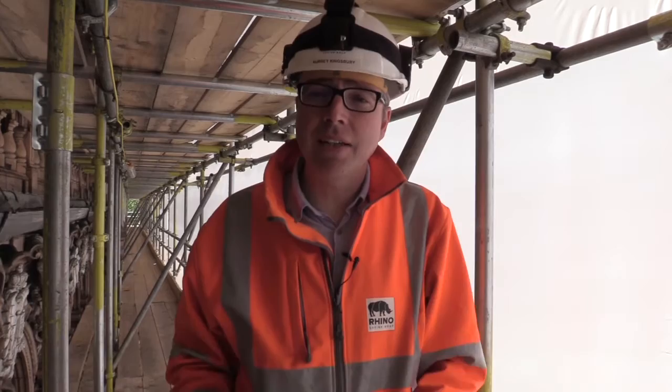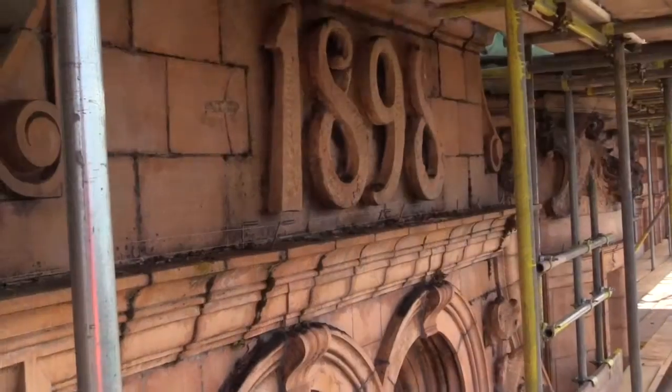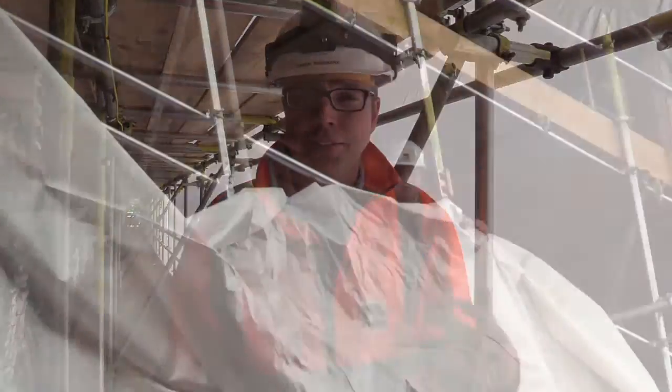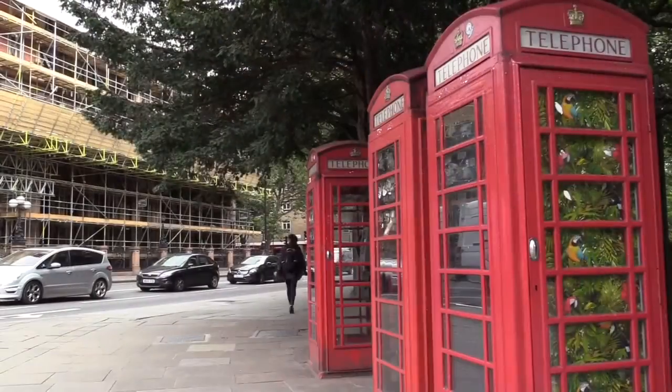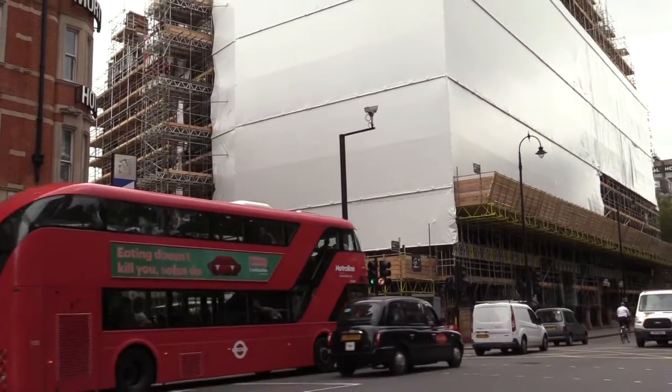Why did the client and the scaffolder choose shrink wrap sheeting for this project? Firstly, as part of the refurbishment project here, the fantastic terracotta exterior of this building is going to be blasted and cleaned. Here we are right in the middle of central London with a huge amount of pedestrians and traffic, and that blasting is obviously going to create a lot of dirt and water. The sheeting is going to contain that blast residue.